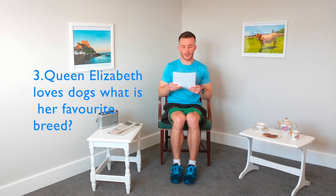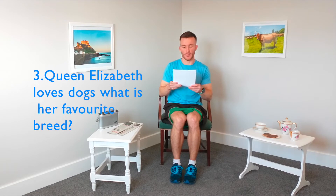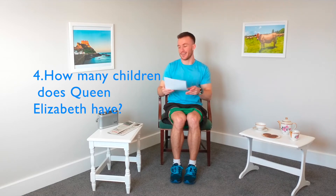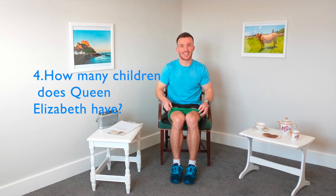I'm going to go through two more questions now. Queen Elizabeth loves dogs — what is her favourite breed? And how many children does Queen Elizabeth have? Let's get back to the exercise now.